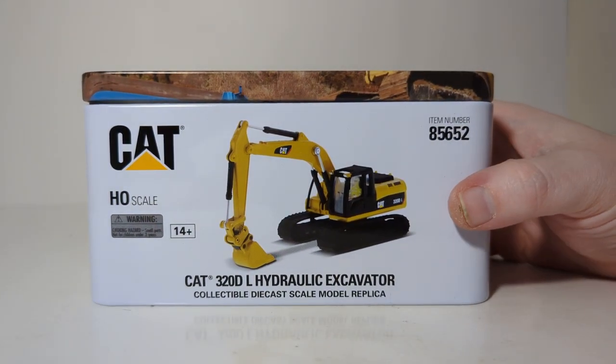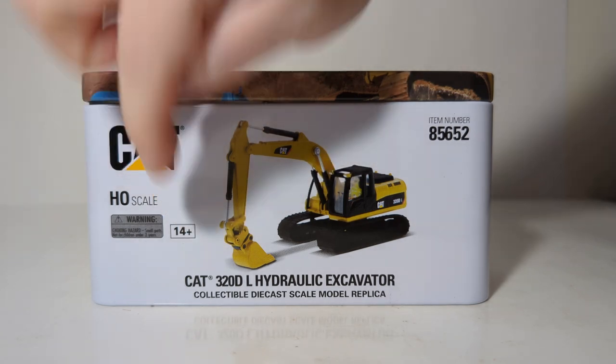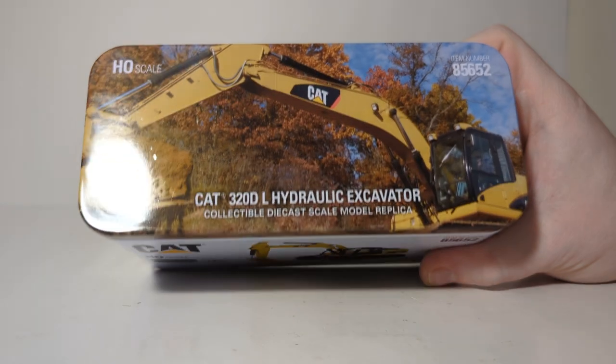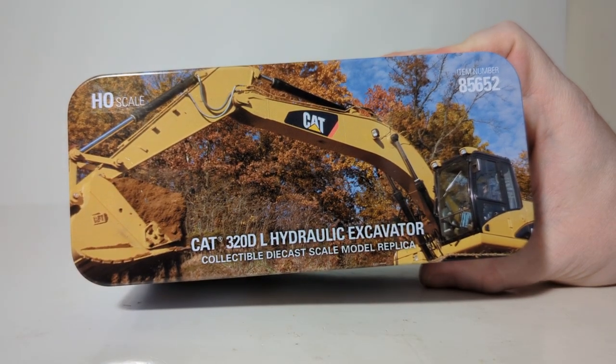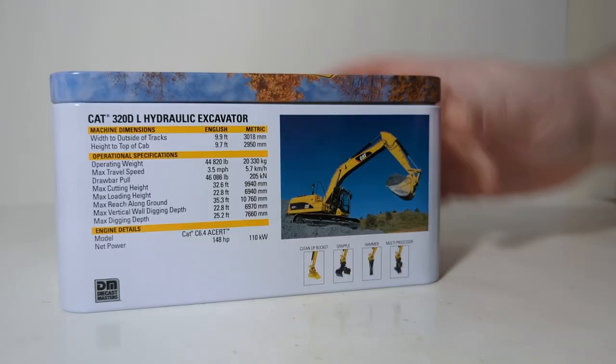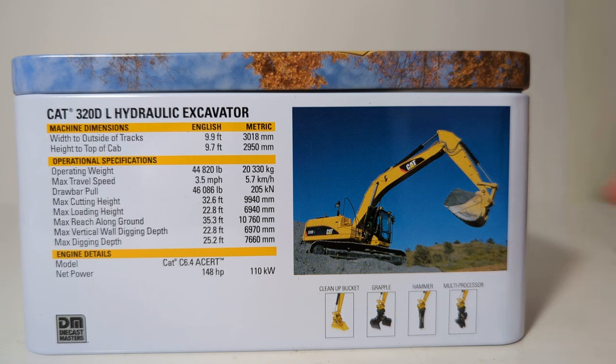Here's a look at the model on the side of the tin — again HO which is 1:87 scale — along with a picture of the model, your item number, and a note that these are adult collectibles not recommended for anyone under the minimum age of 14. Here's the top of the tin with a nice picture of the real machine at work in the fall. On the back we can find a series of information about the real machine including its dimensions, specifications, and engine details.